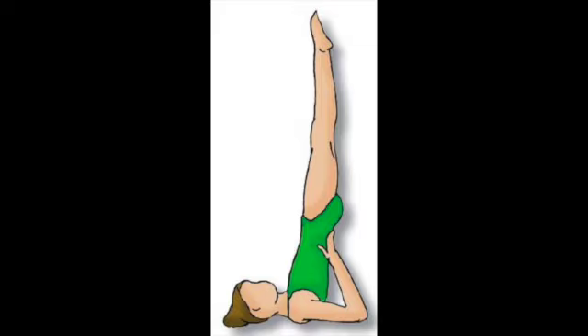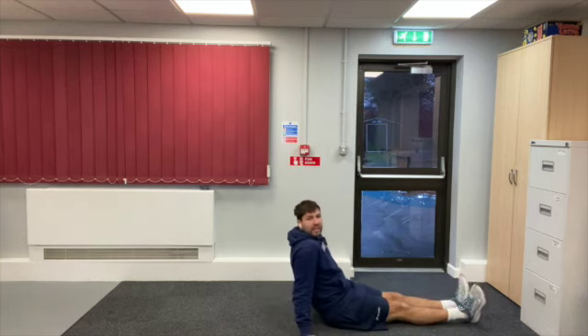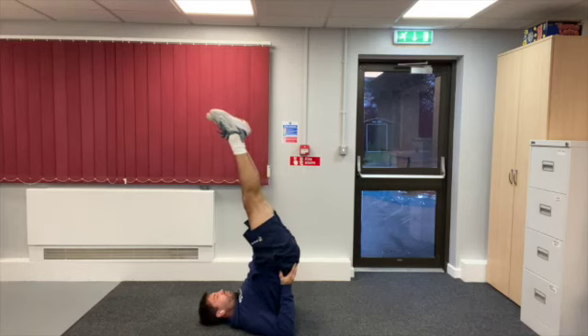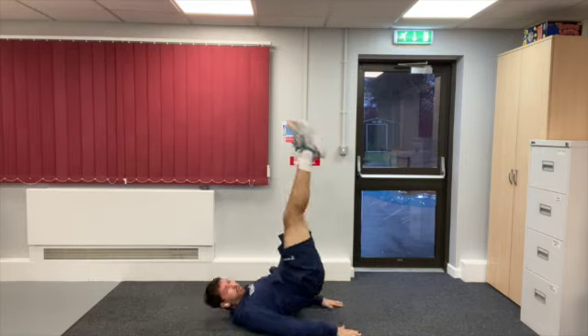The next balance we're going to have a go at is the shoulder stand. In this balance we create almost like a pencil shape but with our shoulders on the floor — we're almost upside down. Start on the floor, keep your legs together nice and straight, you're going to roll back, put your legs up in the air, try to keep as straight as possible, and then use your hands to help your balance. If you find that easy, you can put your arms up straight rather than use them to hold the shoulder stand. Have a go and see how you get on.